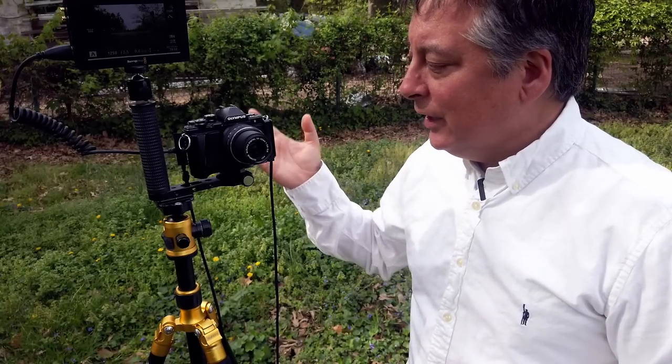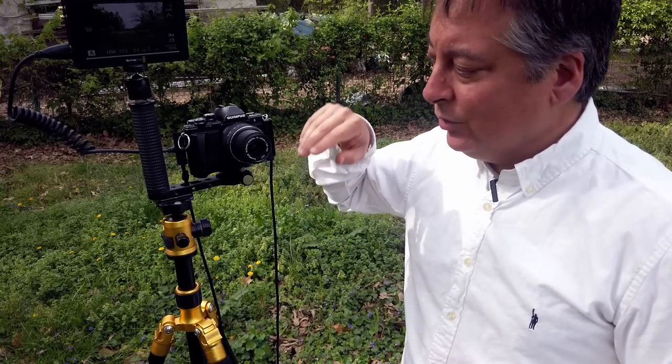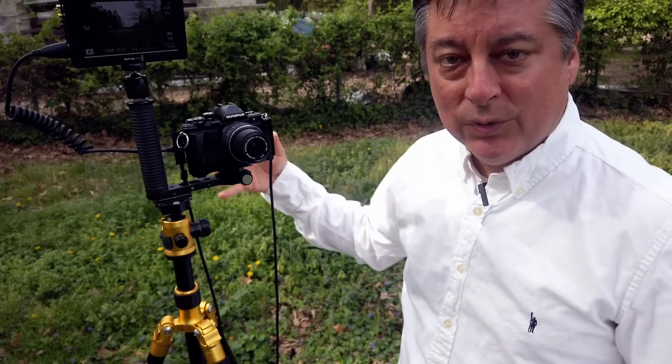Then I'm going to show you a picture together with the pop-up flash that's on the camera, or if you have one of the small attached ones that come with like the M5 or the M1. And then I'm going to show you a picture with the Godox flash system and then we'll get creative from there. So let's take a look at the basic gear I'm using today — it's just the M10 Mark II with the 14-42 kit lens. Just ignore the rest of this rig here, that's strictly just for this video.